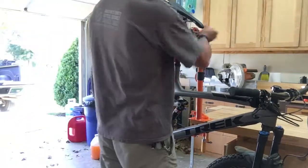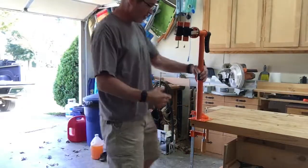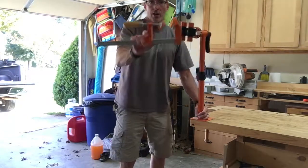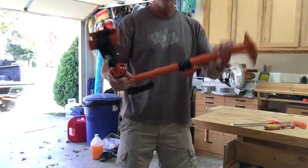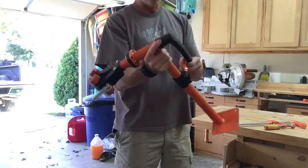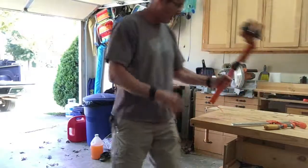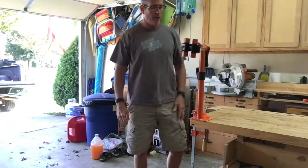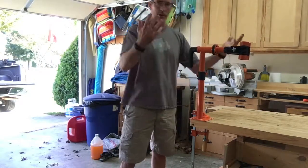The nice thing about it is that when it's not in use, I've just got it clamped to the bench with a normal clamp — any clamp, whether it's a C-clamp or woodworking clamps. If it collapses down, you can just put it away. I've found that I leave it pretty much attached to my bench. Attach it to one corner, clamp it on, and if I want to get it out of the way, just unclamp it and rotate it to the side.